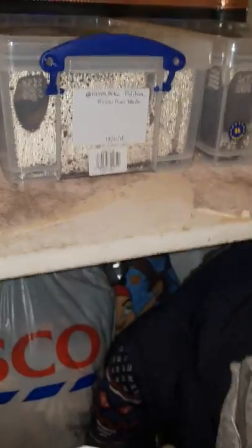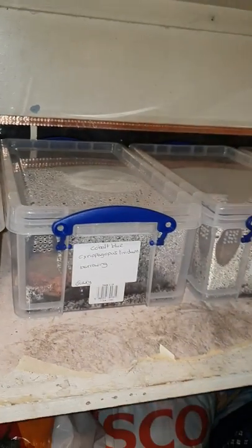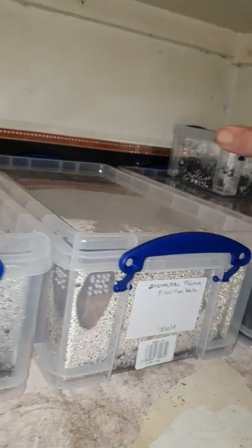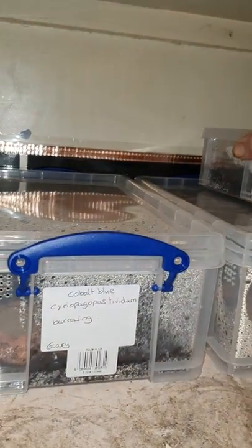The next one's my Indian ornamental — it's not meant to be in this one, but I'm waiting to move it. Again, up against the heat mat. These ones I've just pulled away from the heat. That one likes to burrow underneath the heat end. That's a salmon pink — leaving it a fair way away from the heat. That one's going to move before you probably get to see where it was — it's a curly hair. She's gone, but she was at the heat end.